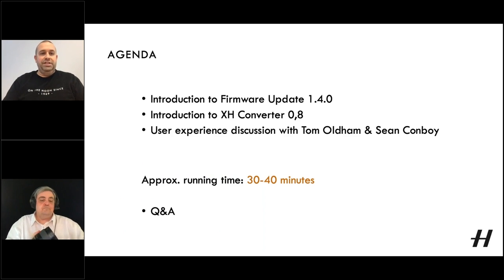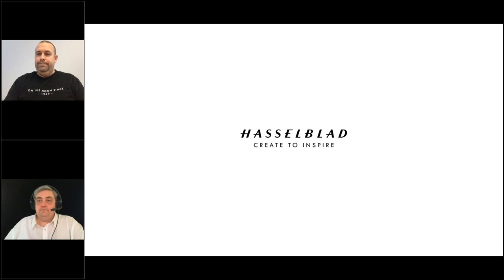Today's agenda: first Chris will talk us through firmware update 1.4.0, we'll then have a look at the XH Converter 0.8, and then we'll have a discussion with Tom and Sean about their user experience. We estimate this to be around 30 to 40 minutes, leaving some time at the end for questions. If you've got any, drop them into your GoTo Webinar control panel.